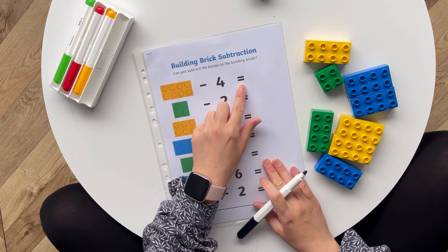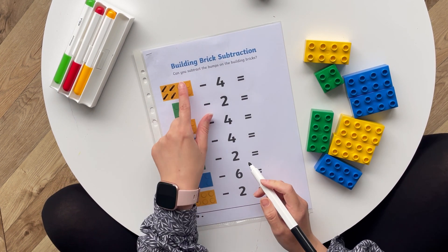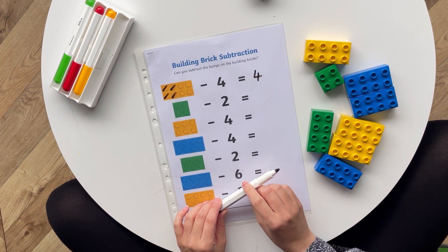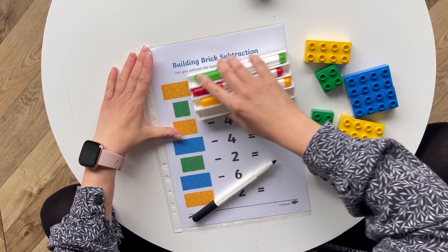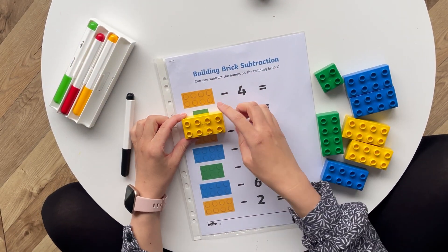Here we have eight take away four equals. Using your dry-white marker, mark off four dots on the building brick, leaving four. So eight subtract four equals four.